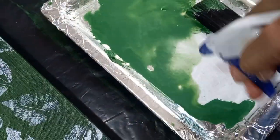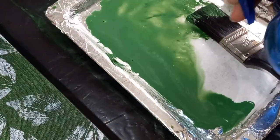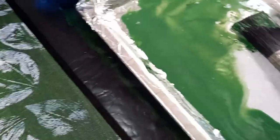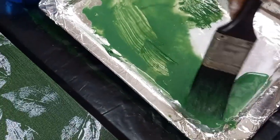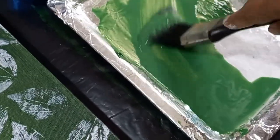In this case it is phthalo green — very, very thinned down acrylic paint used as my color bath. And now I'm going over the dried pressed leaves in the first layer.